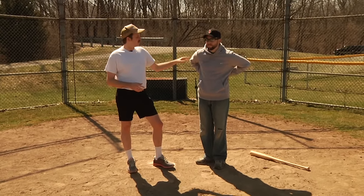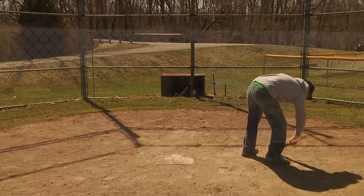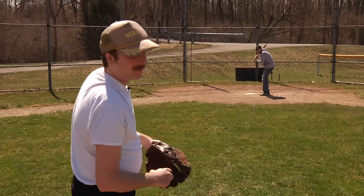So, Ernie, go ahead and take your position. Let's go ahead and break this down — you're going to demonstrate it. Now, I'm going to try to put this one right on Ernie's dick. We're going to see how he works under pressure.